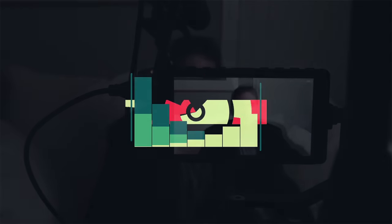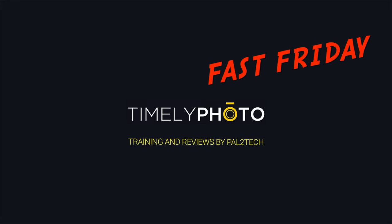On today's Fast Friday, I'm gonna talk about a problem — a little bug, a little quirk, a little annoyance on Fujifilm cameras that affects focus checking. Hi everyone, welcome to Palda Tech. Next to capturing good sound, getting your footage in focus is the single most important part of using your Fujifilm camera for video.